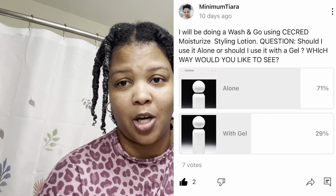Hey y'all, welcome back to another video! Recently on my community page, I asked y'all if you wanted me to try the Sacred moisturizing lotion by itself or with gel, and y'all said by itself. So that's what we're going to be doing in today's video. I already detangled my hair — as y'all can see, I have it in 10 small twists and I already detangled with the deep conditioner.